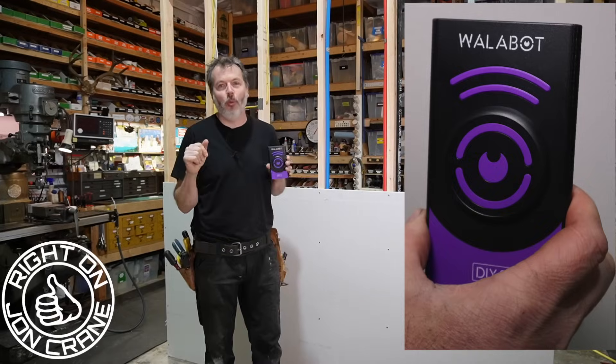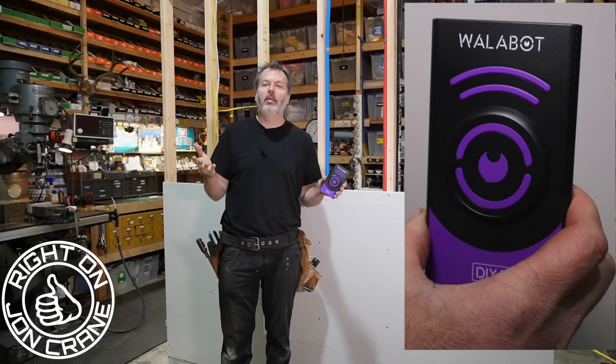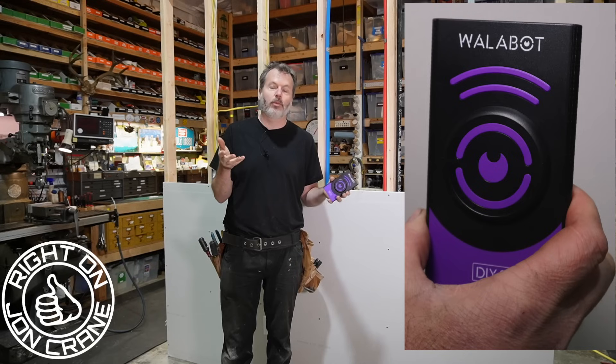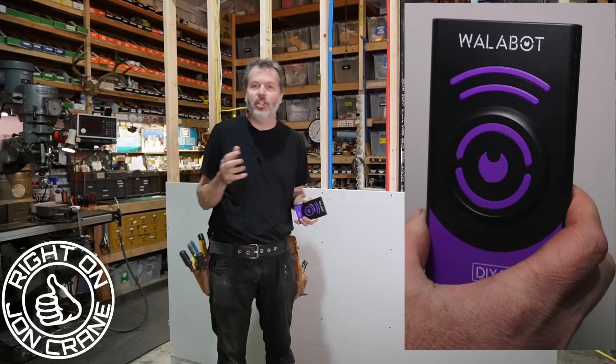That's it for the Wallabot. Like I said earlier, I don't usually accept these offers for companies to send me their tools or products — I usually turn those down — but I thought this Wallabot was pretty cool. They're not paying me to do this video other than sending me the product, and I might make a few cents on any sales that I help generate with this. So if you do want to buy this for yourself, a friend, or as a gift, I'll put a link in the description, and if they send me a promo code I'll put that there too. Any cents I make off each sale go to help support the channel and the shop so I can bring these videos to you.